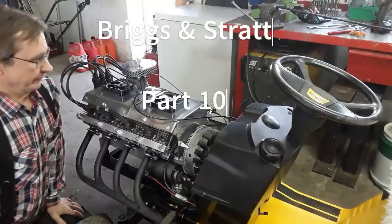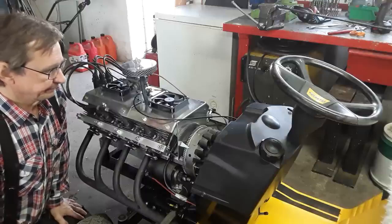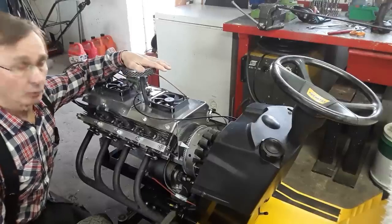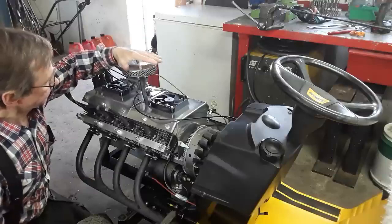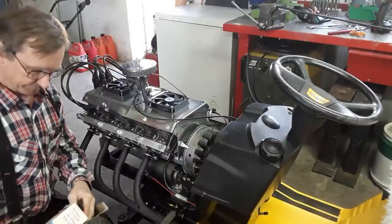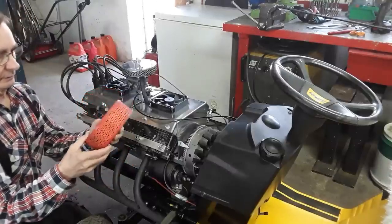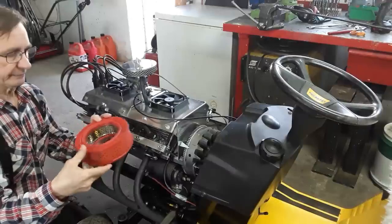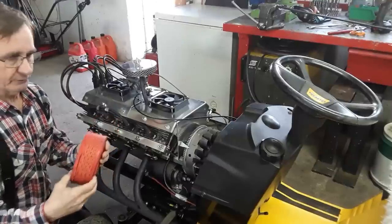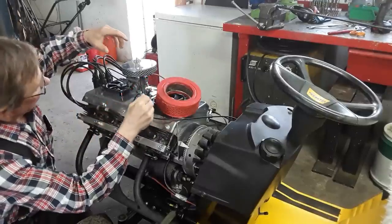Welcome back to the V8 madness. What I want to do this time is the air filter — it's too small, so I would like to have a bigger one. I found this one on eBay; it's for a Renault car from the 60s, the R4. I believe it has about 25 horsepower, so I think it will be the right size.